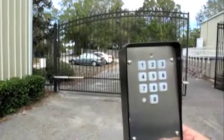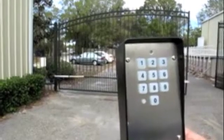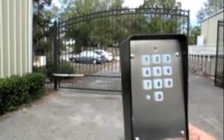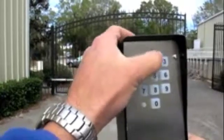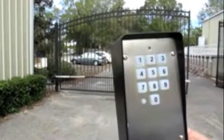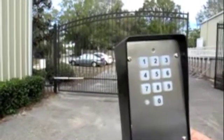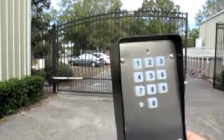One frequent phone call we get is about the WKP keypad. Here are some misunderstandings about the keypad. First, it comes pre-programmed with 1, 2, 3, 4 as your master code. Notice nothing happened with the gate — the master code does not open the gate. The master code is for programming purposes only. So out of the box, the keypad cannot open the gate.